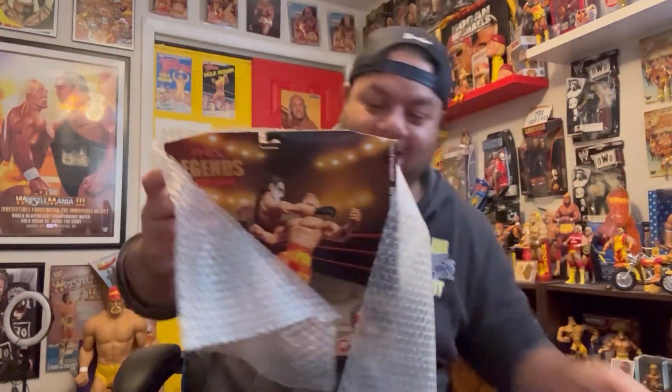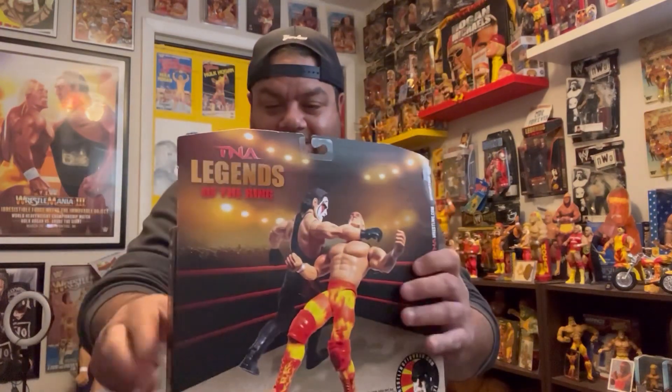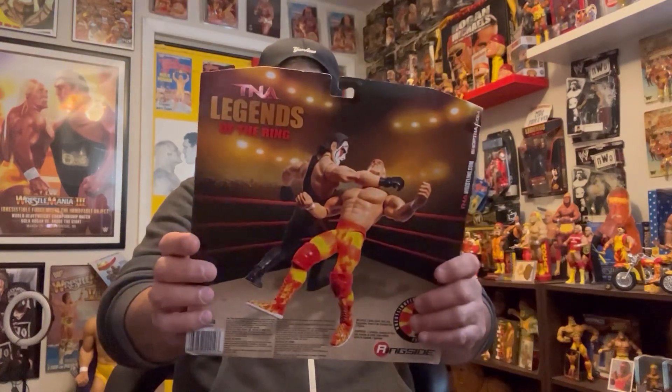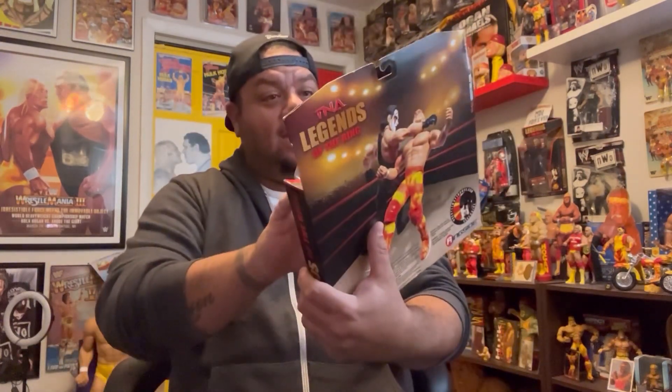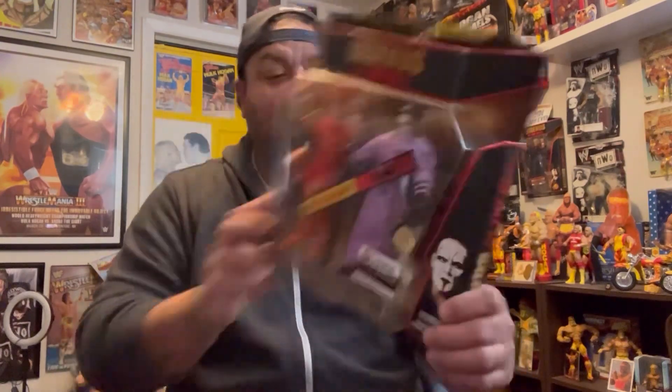Here we go — this is the Hogan-Sting two-pack Legends of the Ring. The only issue is that the stand name plates came off, but that's alright. This was a Ringside Exclusive two-pack — Legends of the Ring. I need to find a way to get this nameplate down where it belongs.